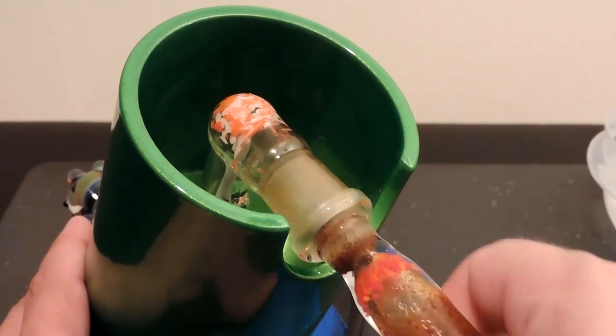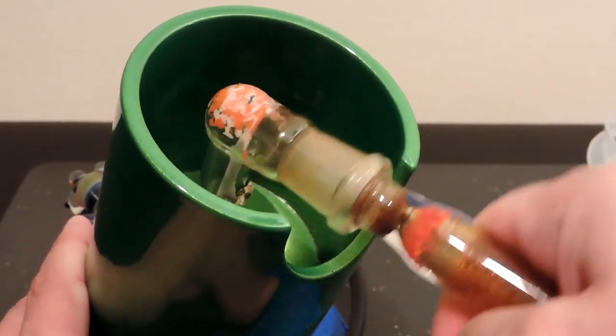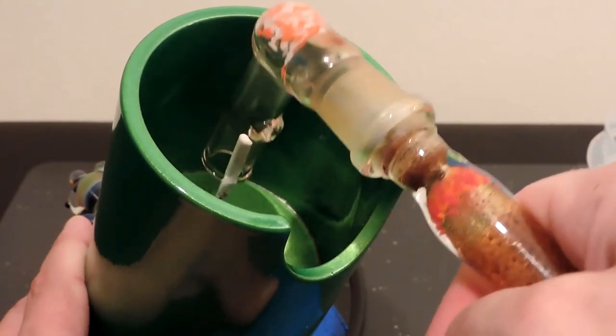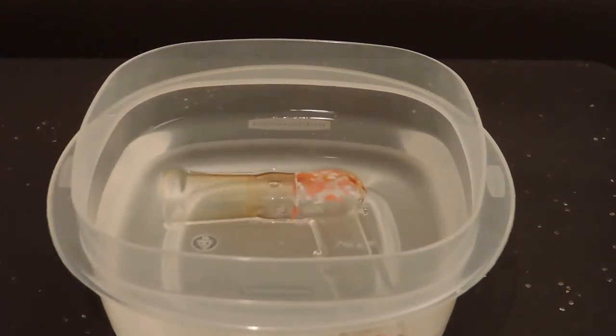Once you've unplugged your SSV and allowed it to completely cool down for about 20 minutes, remove your heater cover by twisting back and forth while lifting up. You may need to use gentle force but it should come right off. My heater cover really isn't that dirty so this should be pretty easy on my end.